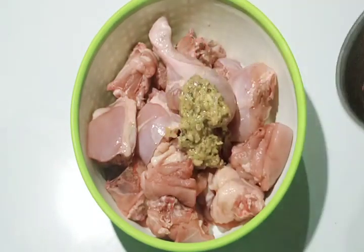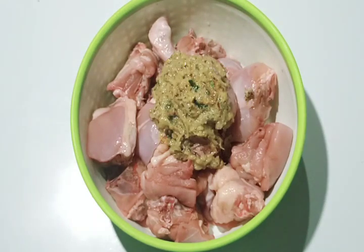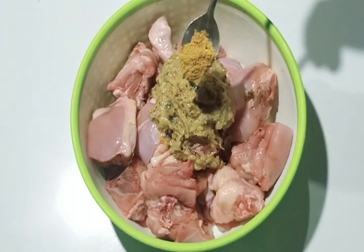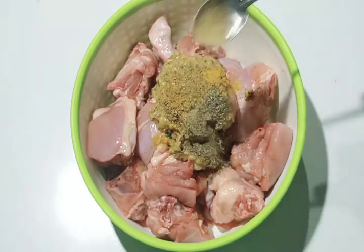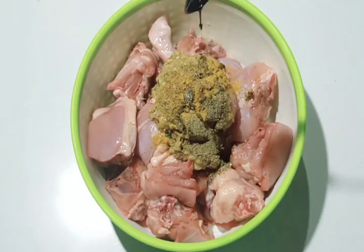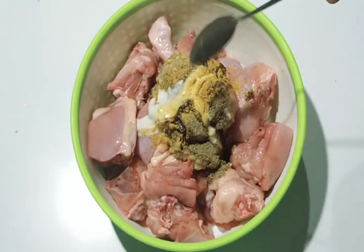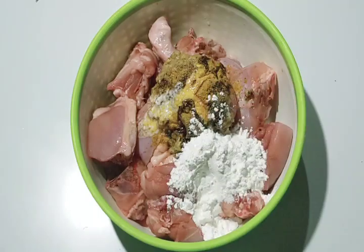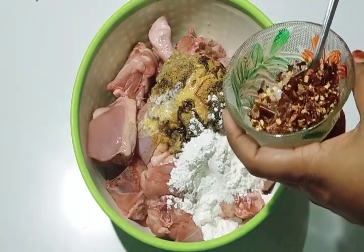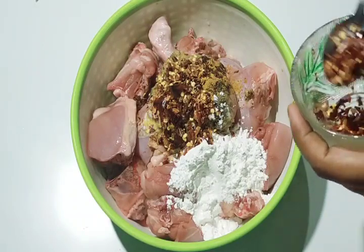Let's make the chicken with 1 tablespoon of chicken masala, 1 tablespoon of soy sauce, 1 tablespoon of thyme, and 2 tablespoons of corn flour. Add 1 sort of soy sauce and 3 chips.